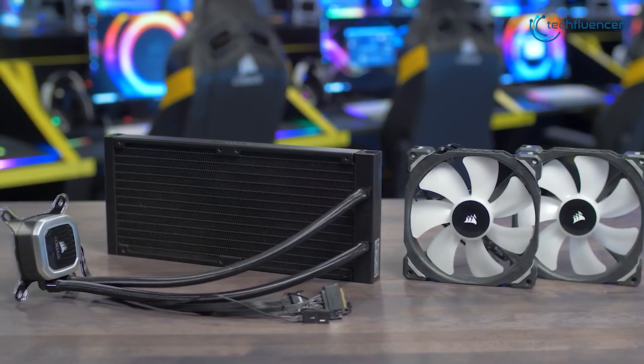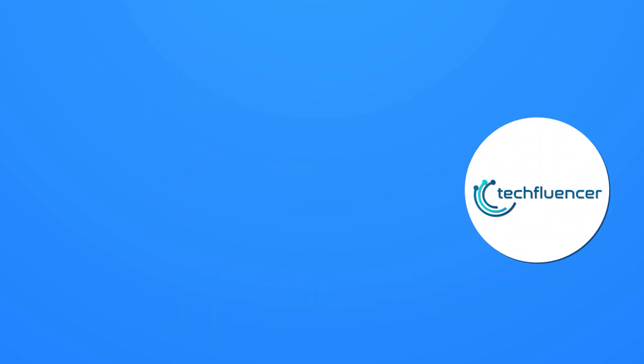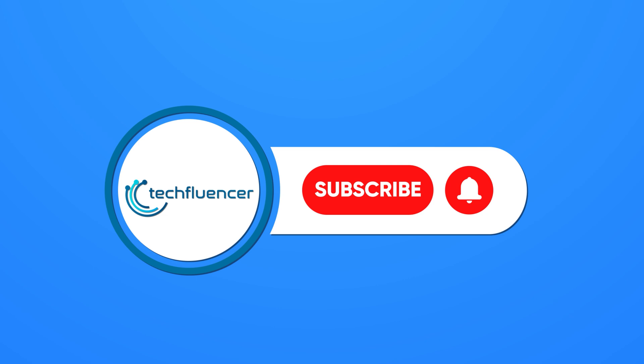That was the video on which is the best AIO cooler size. Thanks for watching. If you found this video helpful, please give it a thumbs up, share it with your friends, and comment below to let us know your thoughts. Subscribe to our channel and hit the bell icon if you want to see more videos like this on your feed.